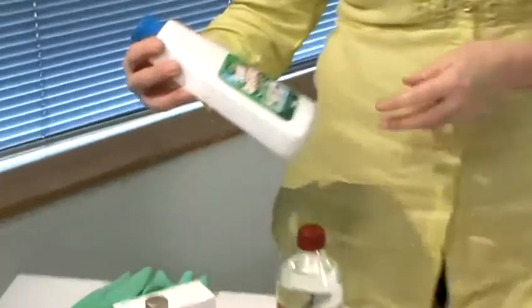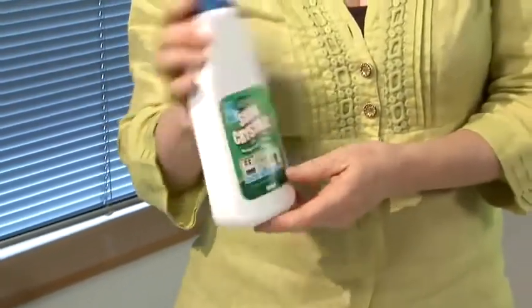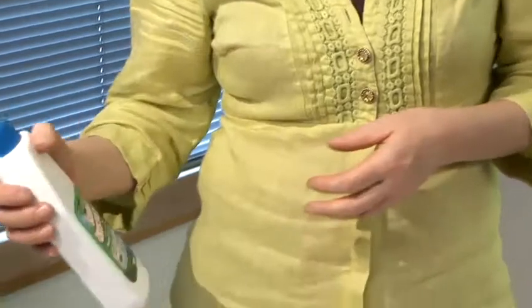Another great product is soda crystals. In liquid form it cuts through grease like you wouldn't believe. You can also use it in your laundry, for cleaning the oven — it's a really good product. It can also be mixed with vinegar to make a cleaning paste for grout and such like. So really good home-grown products to do all your eco-friendly cleaning with.